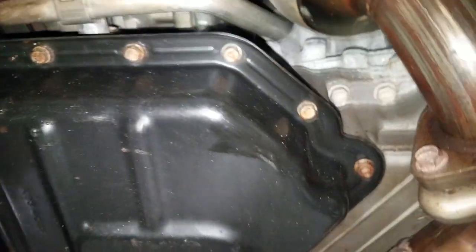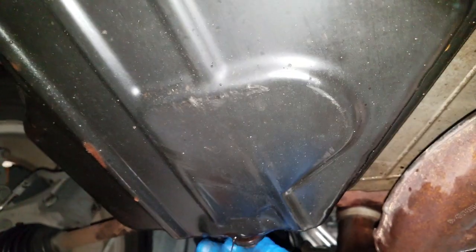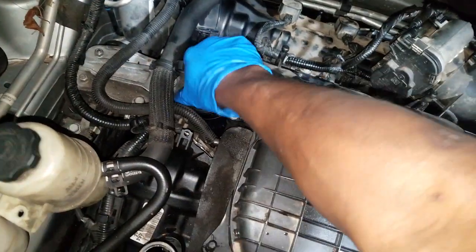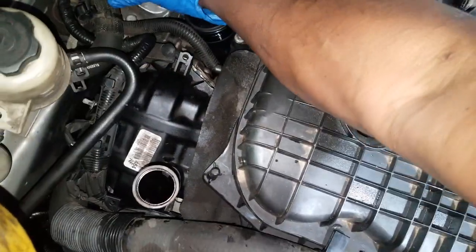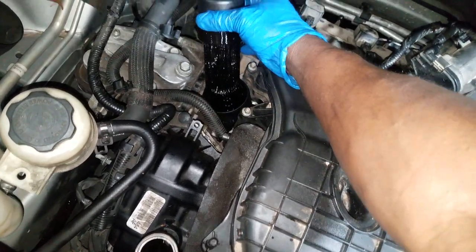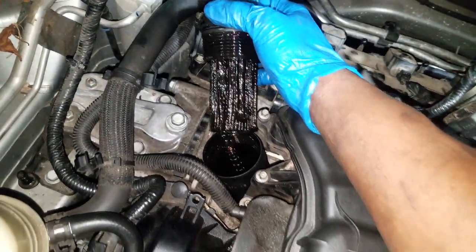Let me put my drain plug back on here. Got as much oil out as it's gonna come. Changed the filter — on this 3.6, the filter is up top. Let this car down. Welcome back guys, thanks for staying tuned. Now I'm at the top end of the car getting ready to — well, I've already changed the oil, I'm changing the filter now.